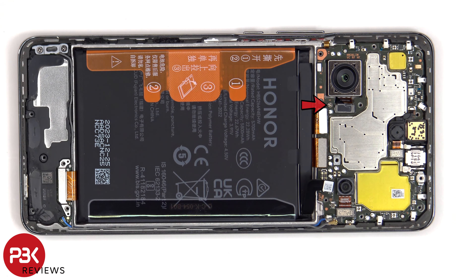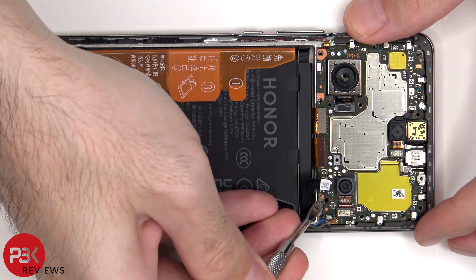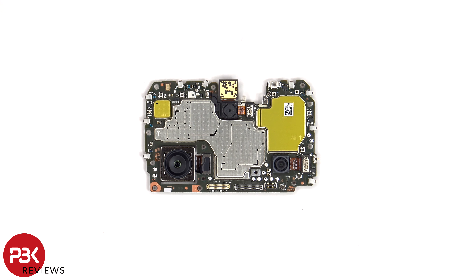There's a single Phillips screw which is holding down the motherboard. Taking a look at the mainboard, we can see the 108MP primary camera, the 5MP ultrawide, and the 2MP macro lens.